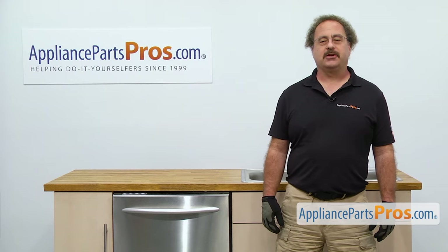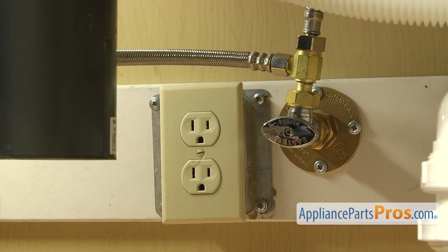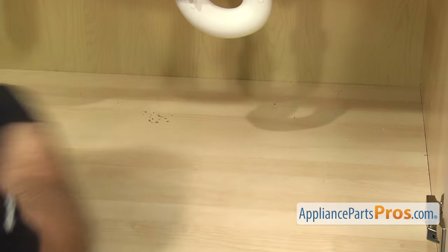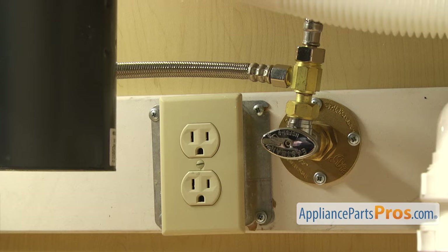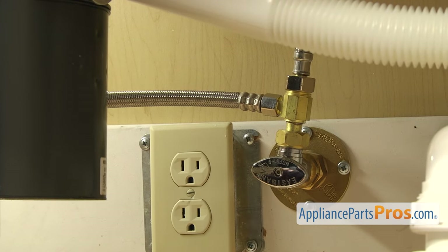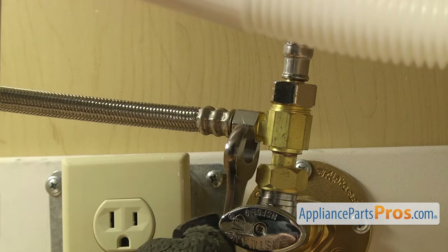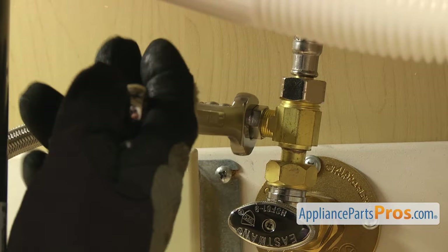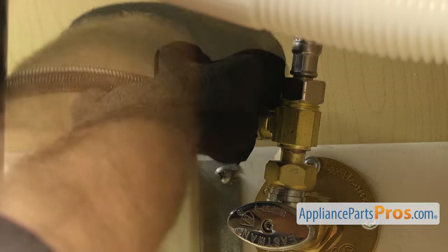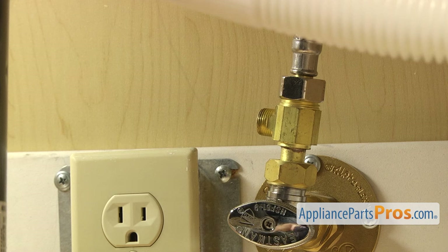In order to change out the part, we have to pull the dishwasher out of the cabinet. First thing we're going to do is go underneath the sink and disconnect the lines. Now that we're underneath the cabinets, you want to make sure the dishwasher is still unplugged and you may want to throw a towel down. When we take off the fill line and the drain hose, there's going to be some water that comes out. First we're going to disconnect the fill line — it's connected right here to the hot water valve. Make sure the water valve is off, then we're going to use our 5⅛ inch wrench to loosen up the hose. Once you have it broke free, you can just reach in and unscrew it by hand, then set it down.